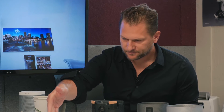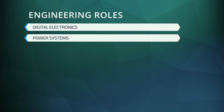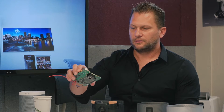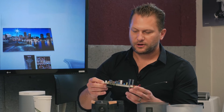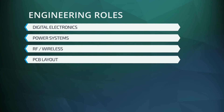What I have here is all the pieces of a Play:1 laid out on the table. As you can tell, there are a variety of engineering disciplines represented. We've got electrical engineering, which includes the digital electronics and the power supply. In this case, the circuit board also contains the RF and wireless components, so this single part contains three to four different engineering disciplines, including the PCB layout.